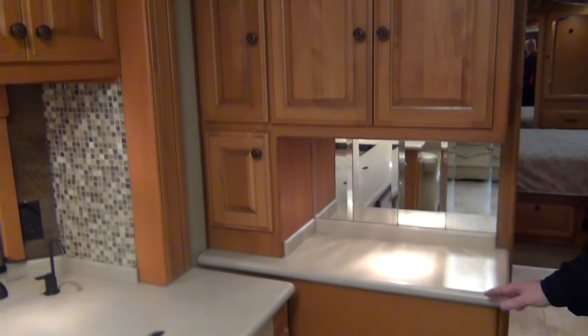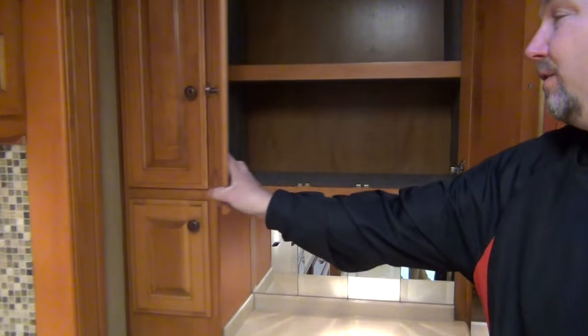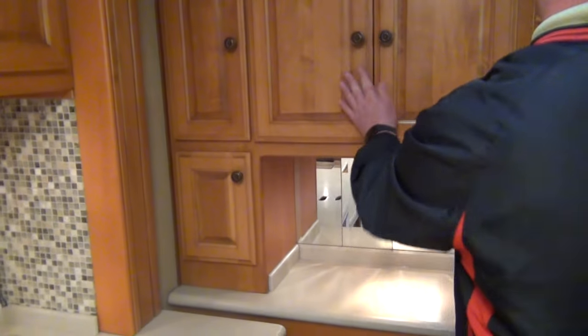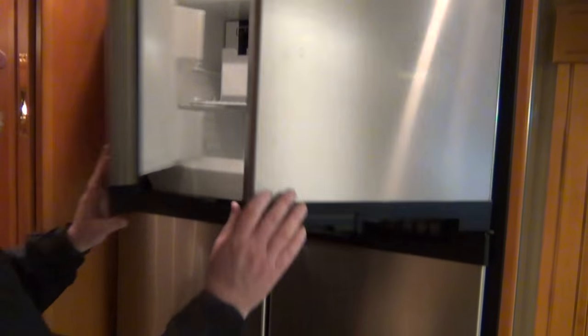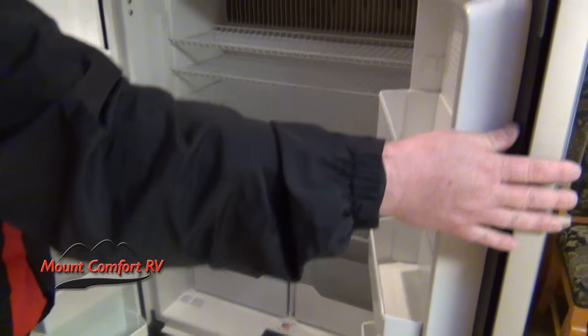Nice little place right here where you can set the coffee pot. As we come back through, we have a four door refrigerator and freezer with an ice maker. Everything is just clean — it all looks good.